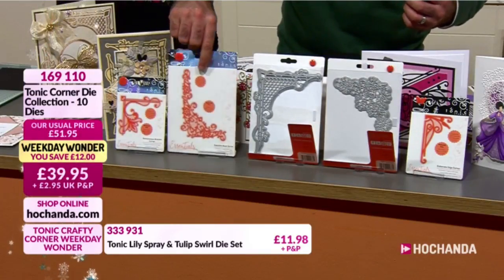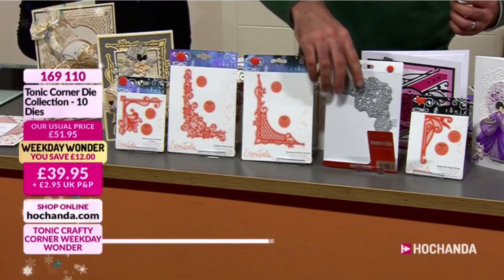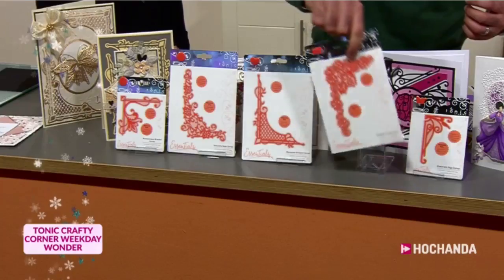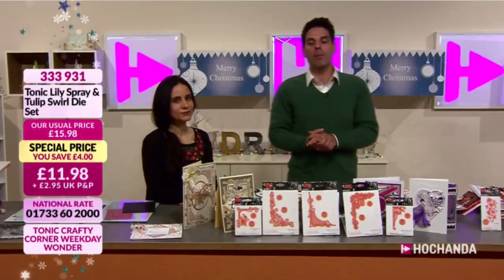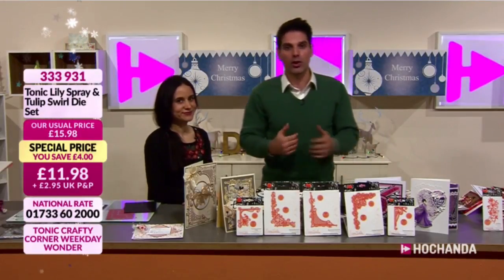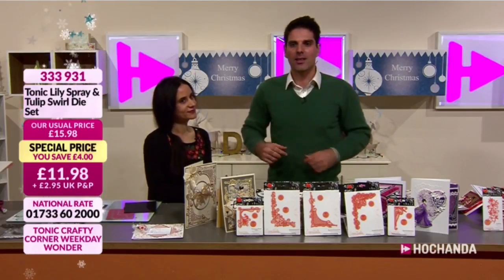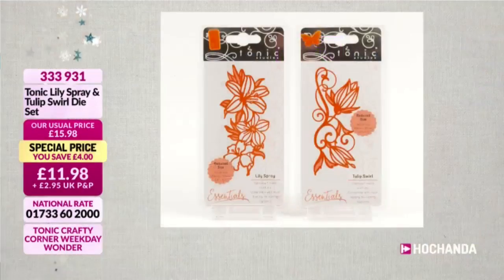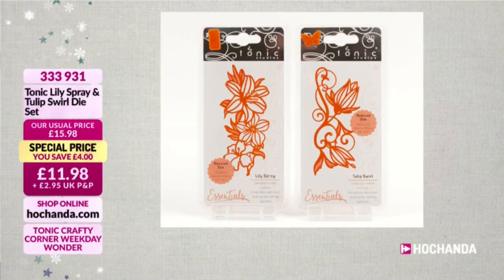For £19.98 you're getting all of this - it really is exceptional value for a set of exceptional dies. We've got more dies on the show. The item number is 169110. We've also got our Tulip and Lily die set - very popular. We're going to be showing you our Weekday Wonder demonstration. Here's our fantastic collection - you're getting that beautiful lily and tulip, wonderful floral detail.